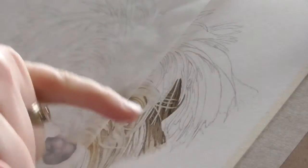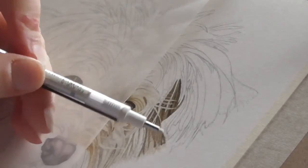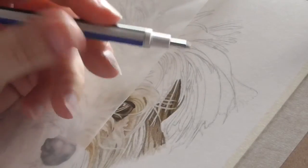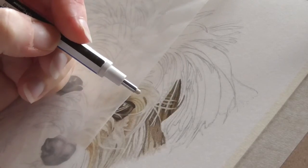So we're going to work on this area, or at least some of this area. As you can see I've got an awful lot of detailed lines here, which is to give me the idea of where the clumps of fur go.